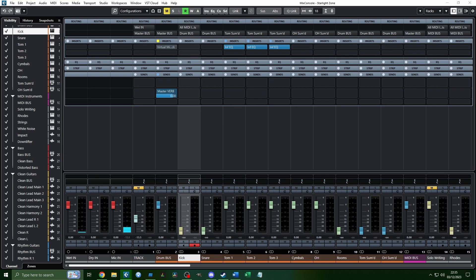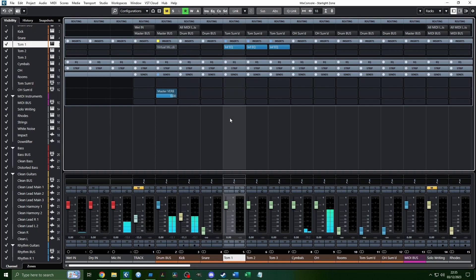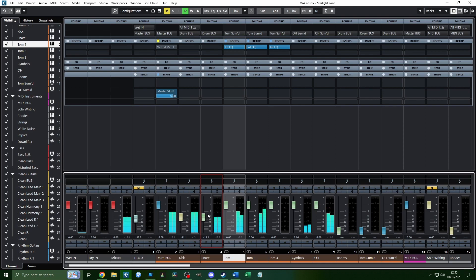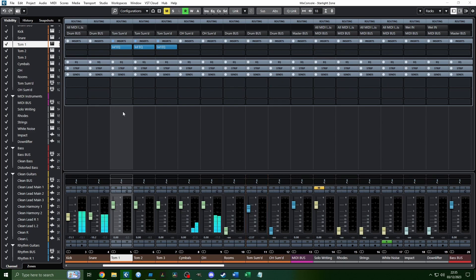Starting with the kick drum: the level of the kick will determine the level of everything else, so you don't want it too loud or too quiet. For my P5 kit patch, I usually end up around -11 or -12 dB on the fader, sometimes higher if my speakers aren't loud enough. Make sure you give yourself enough volume to mix properly. For the snare, bring it up until it sounds level with the kick, especially in double bass sections — loud enough not to be drowned out, but not so loud it sticks out.